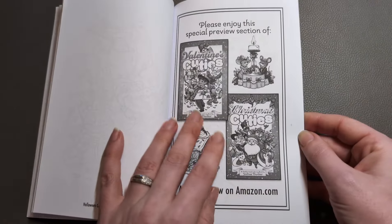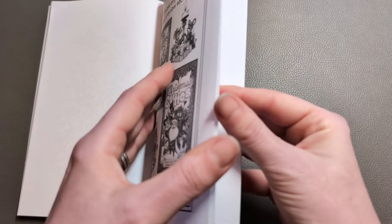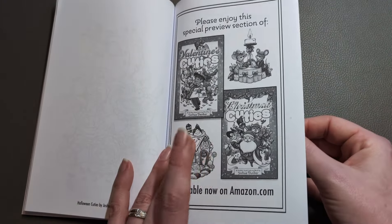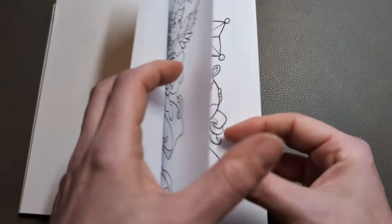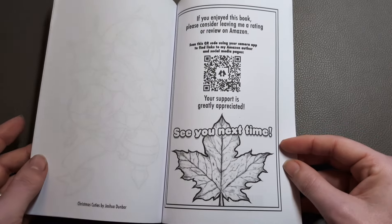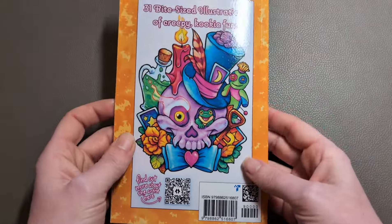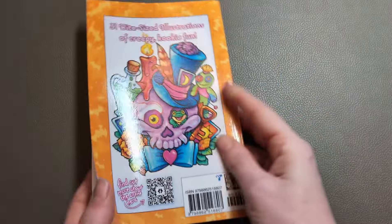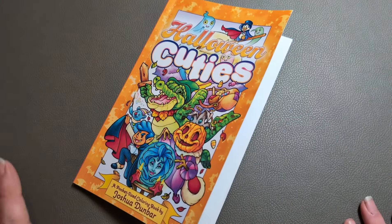And then you see a selection of his other books — so Valentine's Cuties, Christmas Cuties. There's also an Island Cuties, and I have them all. Like I say, it's becoming a little bit of a must-have for me. And then to the back, just a little bit of an example of a page.